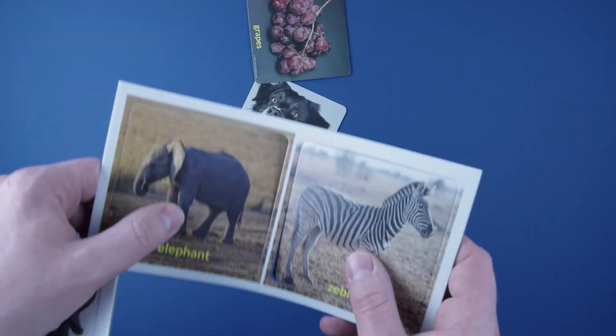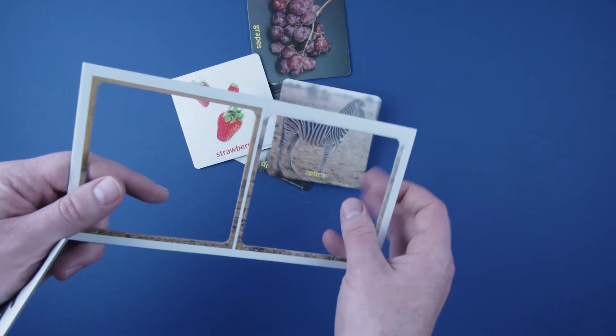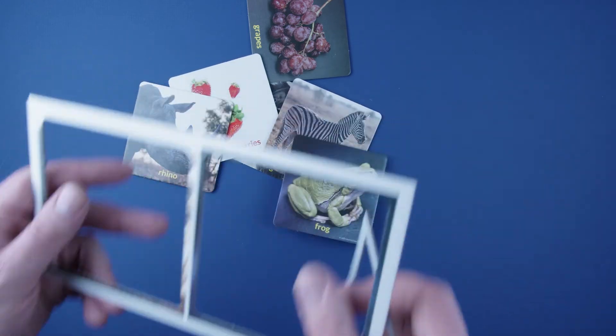If this is your first time playing, an adult should punch out the 60 double-sided picture cards. The game comes with two prize tokens in case one gets lost.